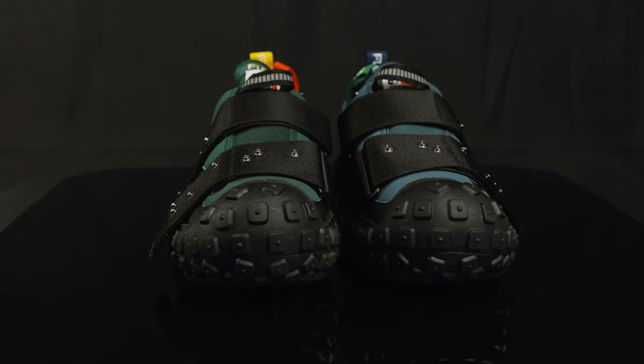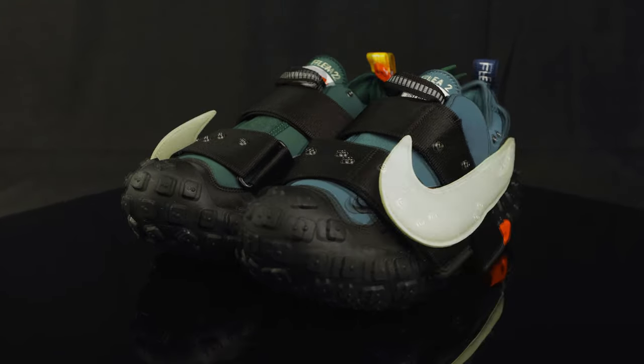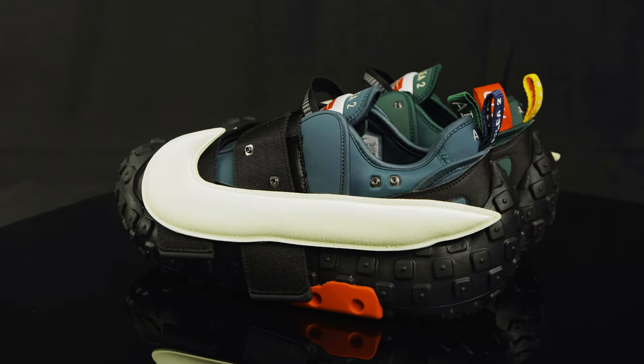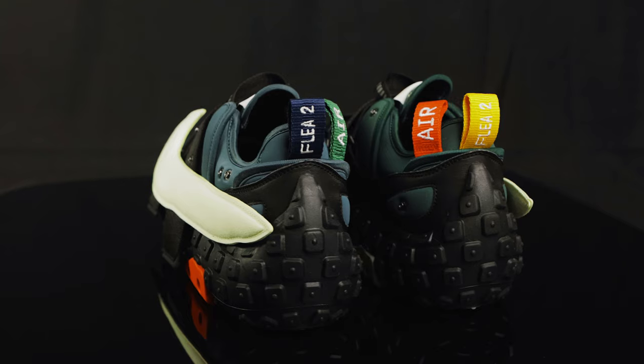They did get a wider release on Nike.com and those sold out as well. They retail for $240 and resale prices are climbing up into the $300s. As far as sizing goes, there was a lot of controversy in regards to the size of these things, but I definitely recommend going true to size — they fit perfect for me. But what do you guys think? Sound off in the comments below.